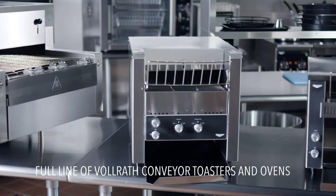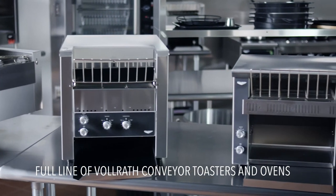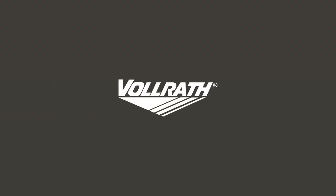Cheers to the full line of efficient, effective conveyor toasters and ovens from Volrath. See why the restaurant industry has even more reason to celebrate. Visit volrath.com/toast for more information.